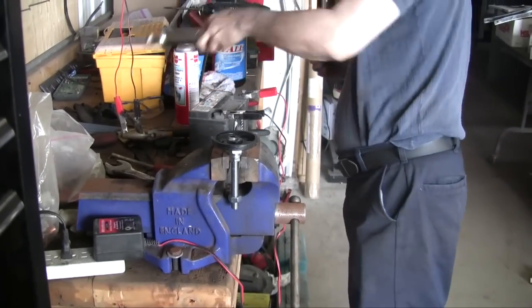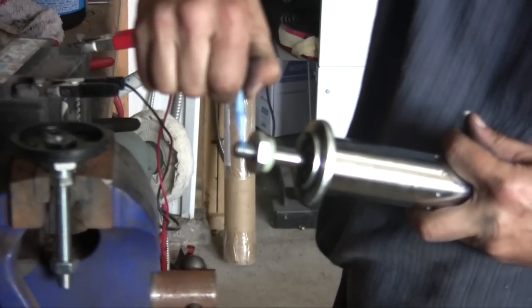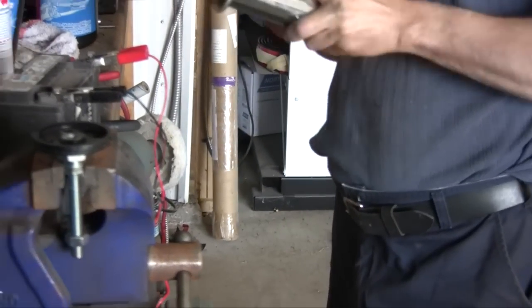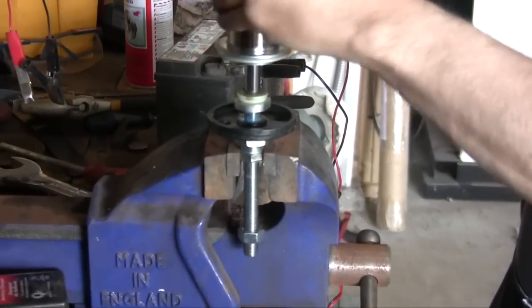Now we're going to screw the shock absorber back in. Don't forget to put some thread lock — it's a good idea any time you work on a bike. Thread lock just about everything so the vibration won't loosen stuff up.